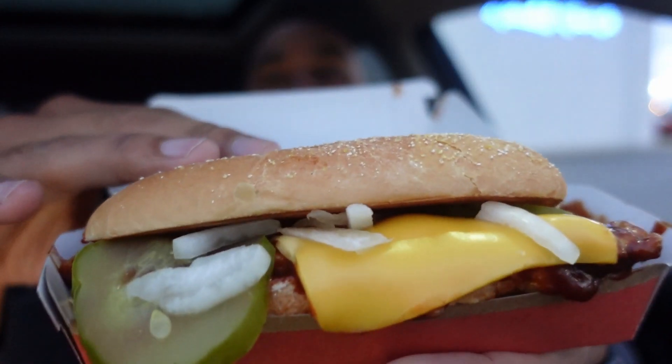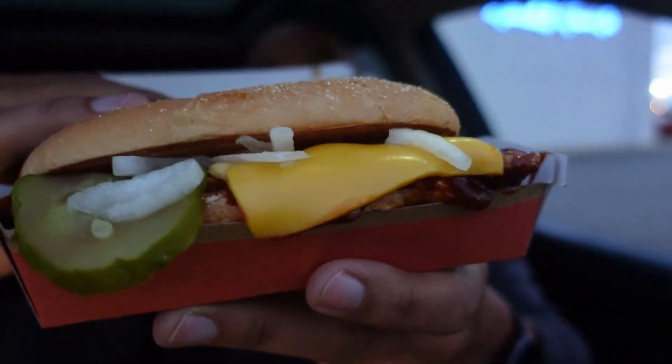All right, in this video we are doing a fact or fiction food review of if the McDonald's McRib is better, best with cheese on it.